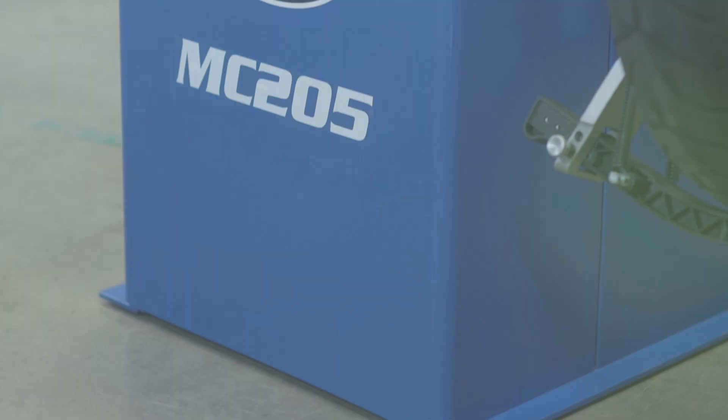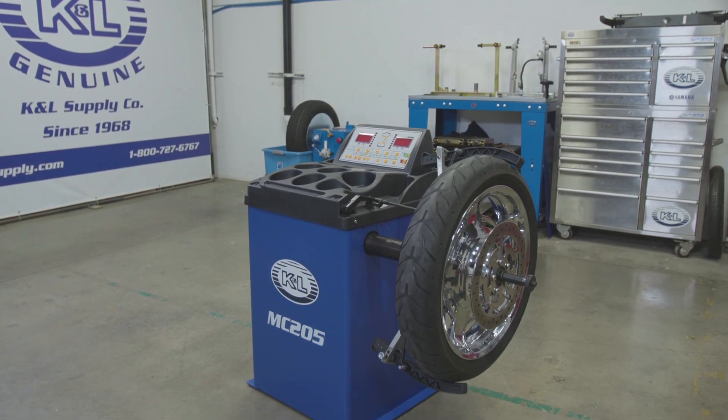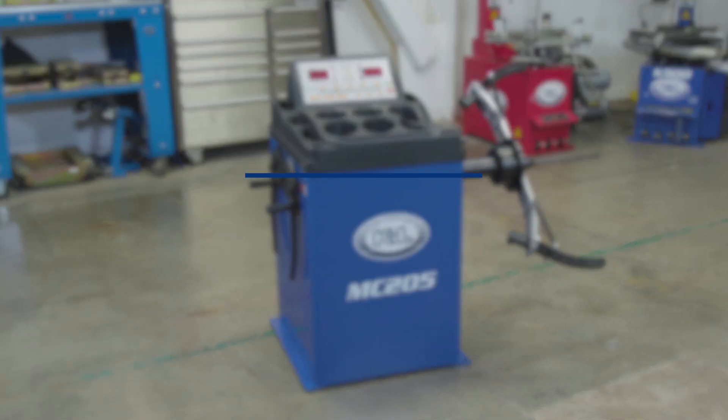A&L Supply is proud to introduce the MC205 Automatic Wheel Balancer. This video will show you how to recalibrate your unit.